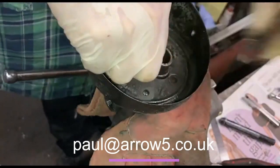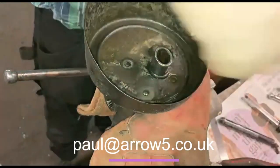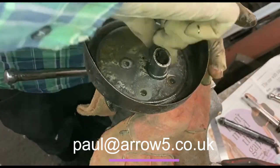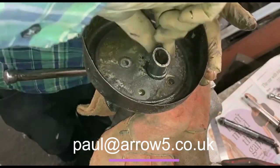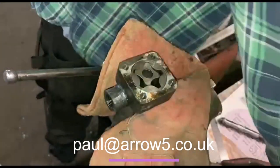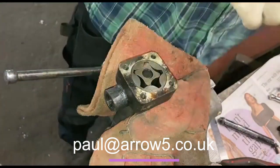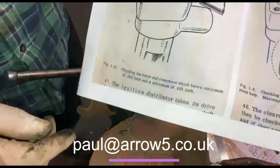Right, if you've done this before then great. We're doing this video for people who have read stuff in the manual but haven't actually done it and just want to see someone else do it so they know what they're doing. Take the top of the oil pump off — you've got the bits you'll see in the manual there.